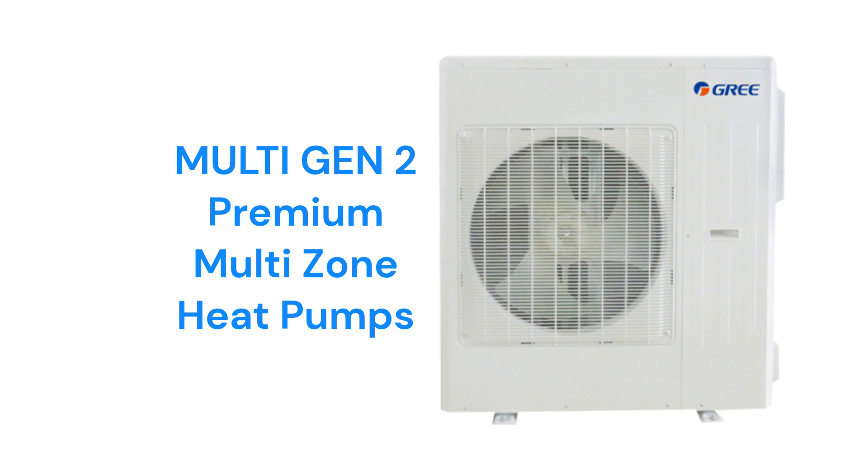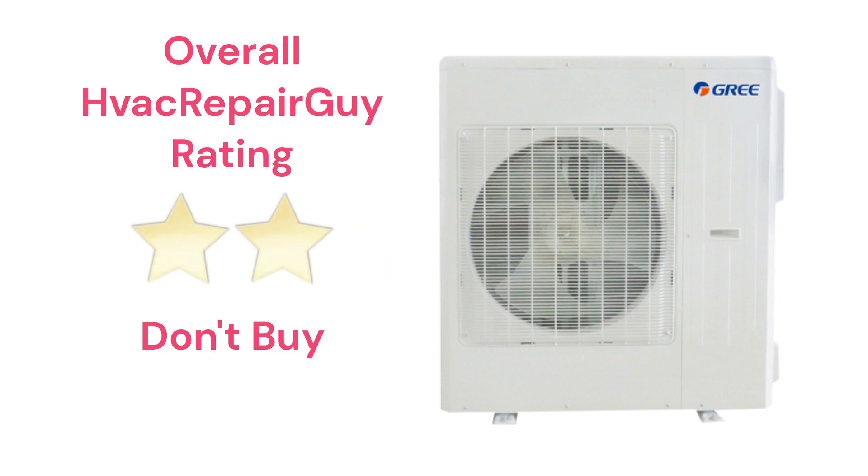The brand does not offer models that qualify for the HVAC Repair Guy basic and ultimate categories, and receives an overall 2-star don't buy rating from HVAC Repair Guy. Please share your experiences with this brand in the comments section of the HVAC Repair Guy YouTube channel.